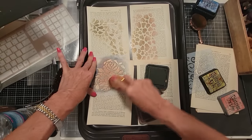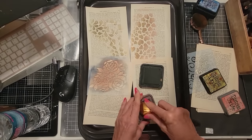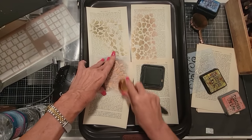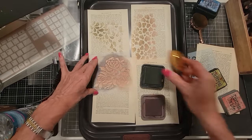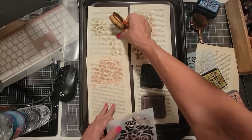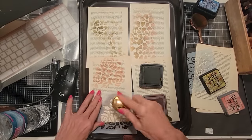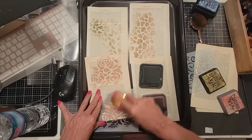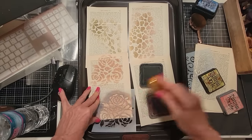Temu has a craft section — I haven't really delved into it. Has anybody been in there? Anything good? I've bought some jewelry and stuff like that off there and it seemed okay. Just have fun with whatever you're doing. Today it's stenciling book pages, and then we're going to do some other things to it and take it to a different level.